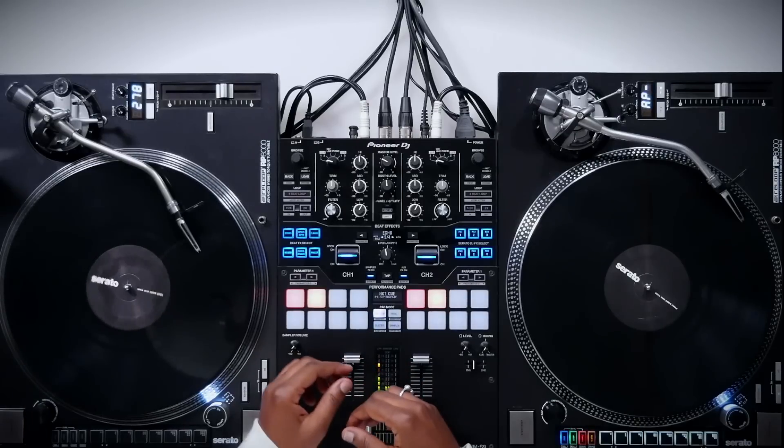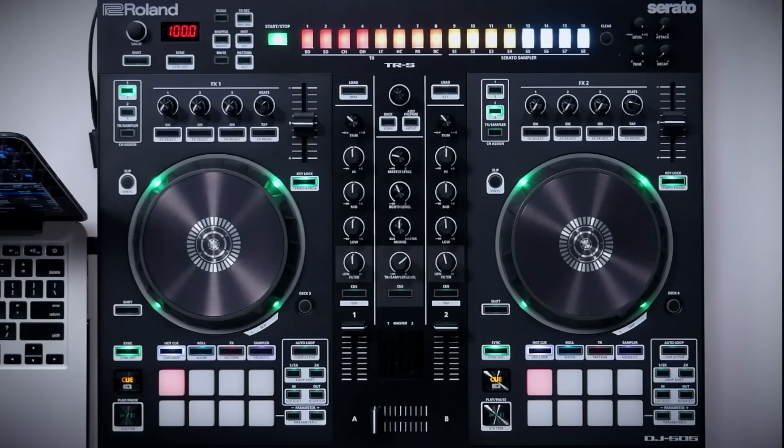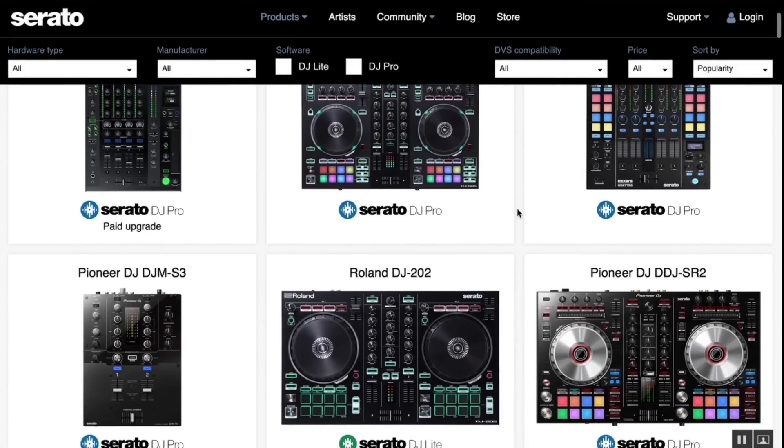Serato DJ is now Serato DJ Pro. Not only does it have a new name, but it has a new practice mode, a refreshed user interface, and some important feature updates users have been asking for. Serato DJ Pro works with various mixers, controllers, and Serato-enabled hardware.